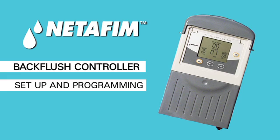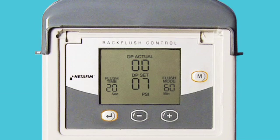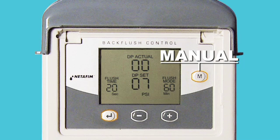Setup and programming are quick and simple. On the front of the controller, there are four keys: the Enter key, Minus key, Plus key, and Manual key.